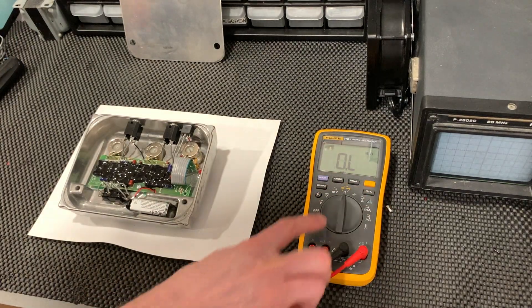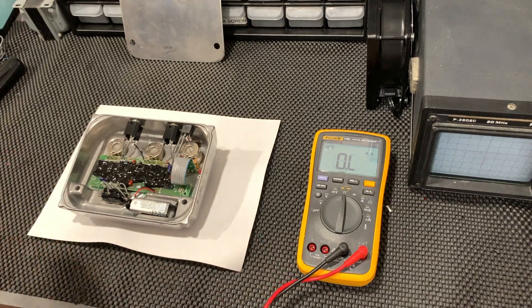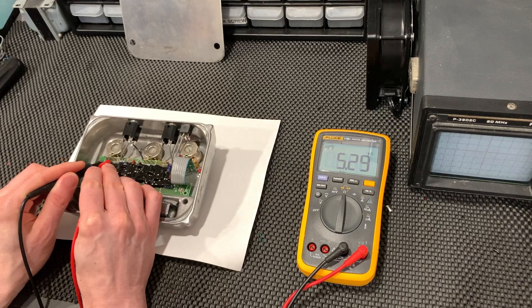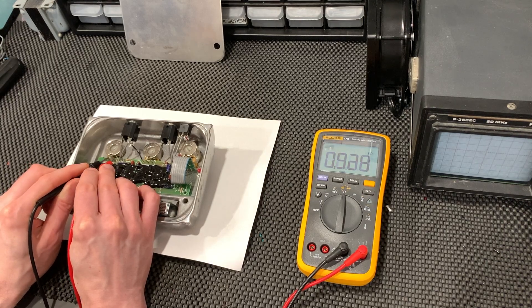You may know that potentiometers, like most electronic components, exist within a tolerance range, typically 5% or 10%. This means that two perfectly good 10k linear potentiometers will generally measure slightly differently from one another, just a percent or two. And we do notice that here, but the devices under test are actually pretty good — we were able to match them pretty closely.